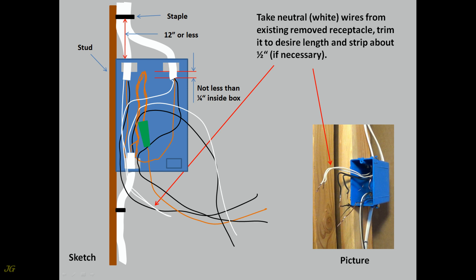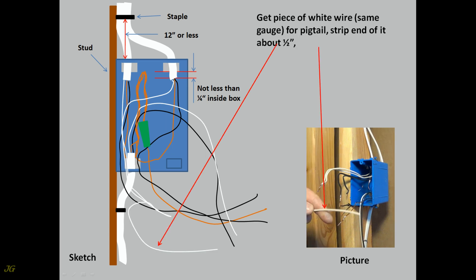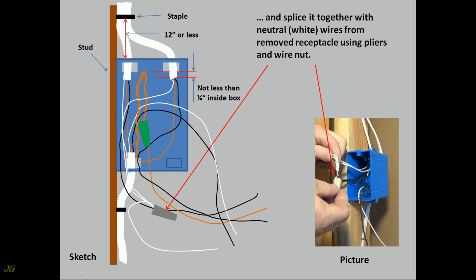Take neutral wires from the existing removed receptacle. Trim to desired length and strip about one half inch. If necessary, get a piece of white wire of the same gauge for a pigtail. Strip the end about one half inch and splice it together with the neutral wires from the removed receptacle using pliers and a wire nut.